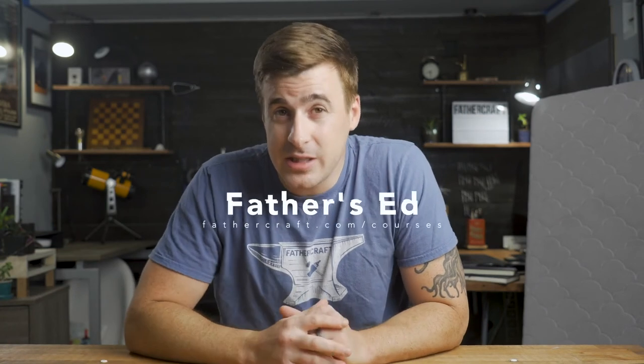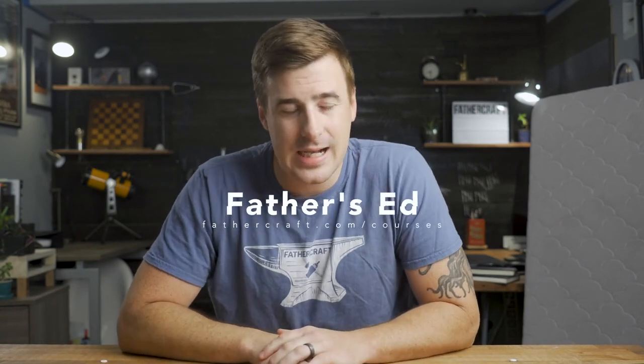All right, that's it. Be sure to like the video if you liked it, and subscribe if you haven't done so already. Leave us a comment below and let us know if you think $300 is just an outrageous amount to spend on a mattress, or if considering everything you've heard, it might be worth it. I also want to plug our online course for new parents and parents-to-be, Father's Ed, which you can find at fathercraft.com/courses. And while you're there, check out our super neat t-shirt store. We also have a bunch of extremely helpful and free resources at fathercraft.com/resources, so be sure to check them out. Thanks for watching — I'll see you in the next video.